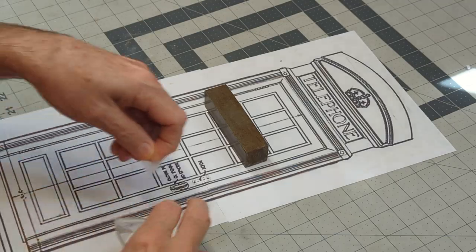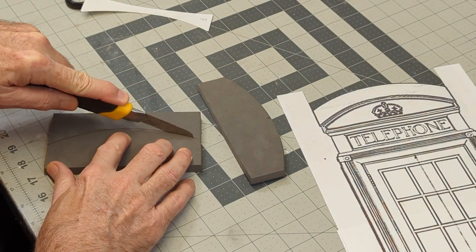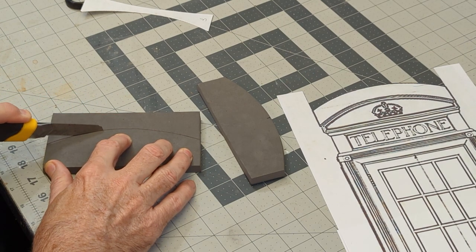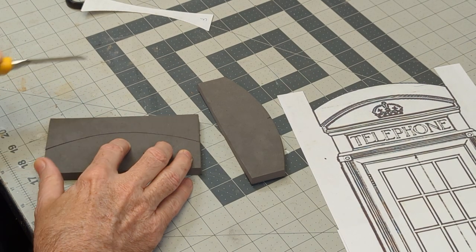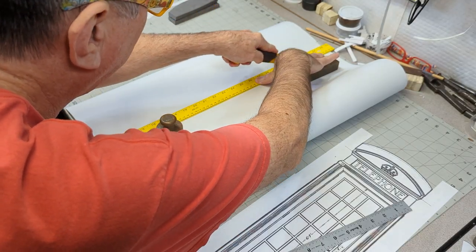Today we will build a replica of the iconic 1926 K2 London phone booth. To get started, I printed out an orthographic view in black and white to have a reference for measurements.